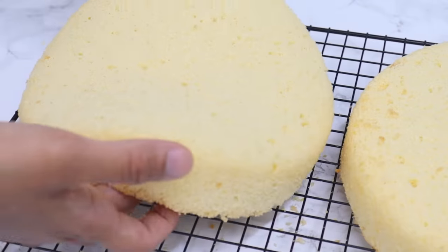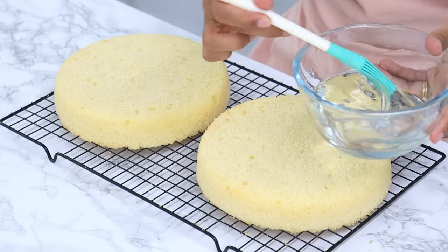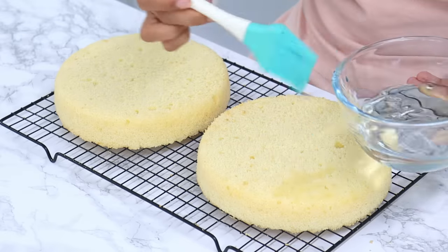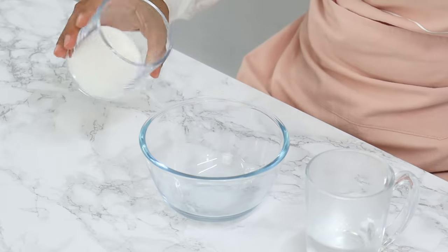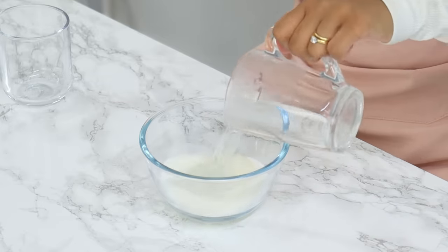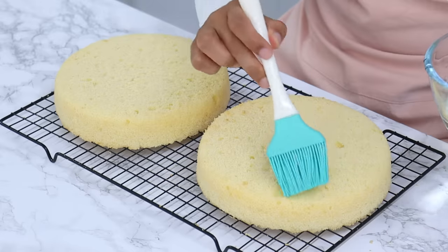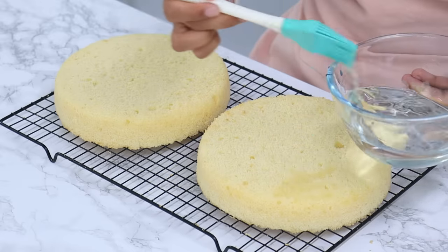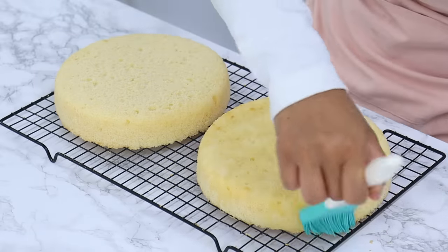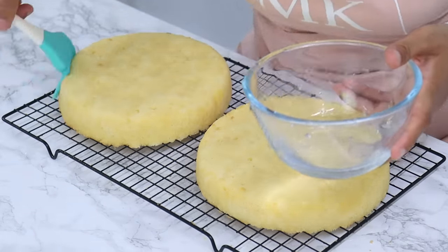Because sponge cakes don't have a lot of fat in them, they can dry out a little quicker than regular cake. To keep my cake layers nice and moist, I brush them with a little simple syrup. I'm combining half a cup of white granulated sugar and half a cup of hot water, mixing until the sugar is fully dissolved, then using a pastry brush to generously cover the top and sides. You can get creative and add other flavors like coffee, or use a flavored milk — whatever you want.